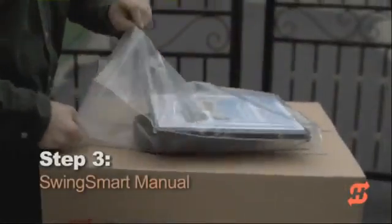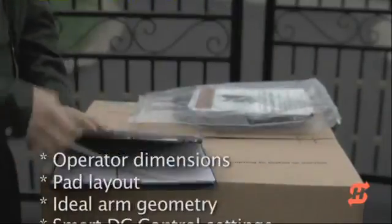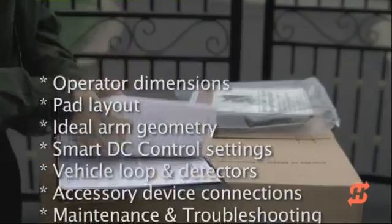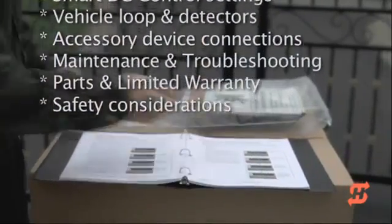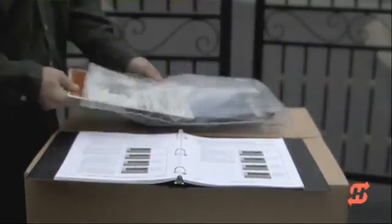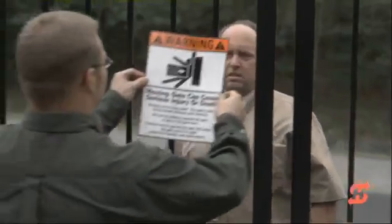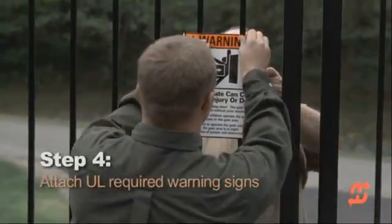The ship kit contains the SwingSmart installation manual. Consult the manual for site prep tips, ideal arm geometries, SmartDC configuration, accessory connections, and safety considerations. Remove the warning labels and place them on both sides of the gate to comply with UL 325 standards.